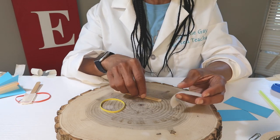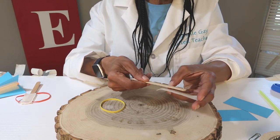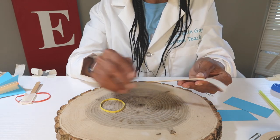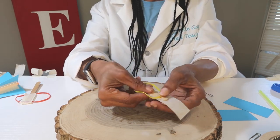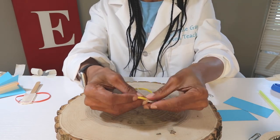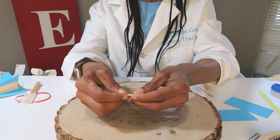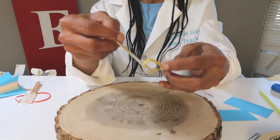First we're going to make the slingshot. We're going to take our craft stick and put it on a strip of tape which is about three inches long. We're going to take our rubber band, place it on top, and fold over the tape. Crease your sides so that it's in there really well, and you have your slingshot.